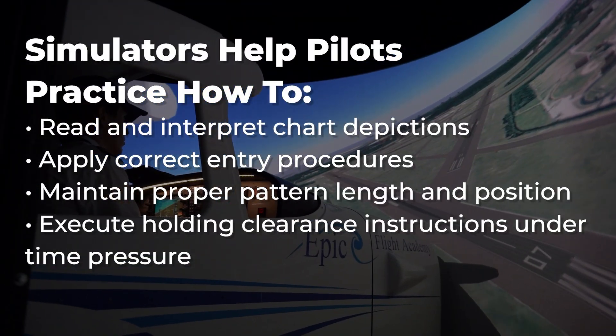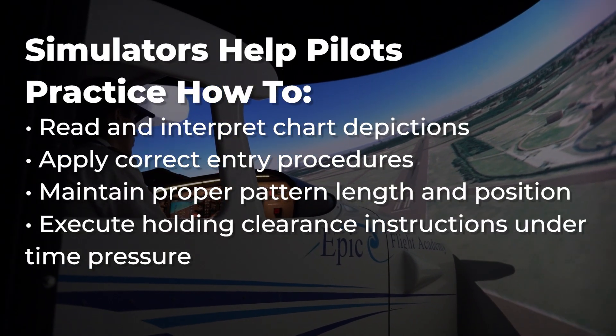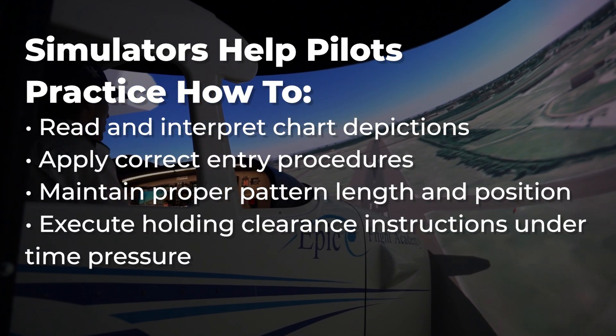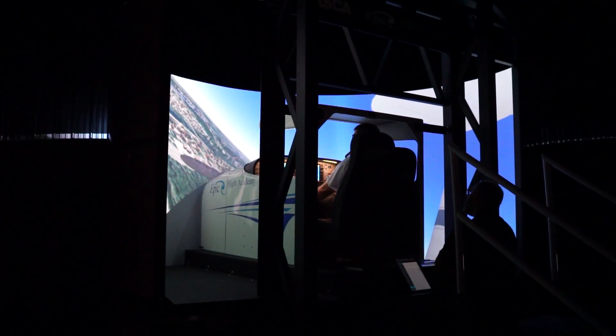Simulators help pilots practice how to read and interpret chart depictions, apply correct entry procedures, maintain proper pattern length and position, and execute holding clearance instructions under time pressure. This training is essential for instrument students — it sharpens checkride readiness, builds confidence, and prepares pilots for the complex IFR environments they'll experience during real-world flying.